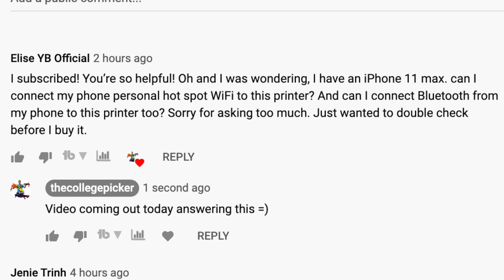I want to go over a question that I've gotten frequently, and I literally just got one an hour ago from Elise QB Official. She says: 'I subscribed, you're so helpful. I have an iPhone 11 Max. Can I connect my iPhone personal hotspot Wi-Fi to this printer? And can I connect Bluetooth from my phone to this printer also? Sorry for asking too much, I wanted to double check before buying it.'